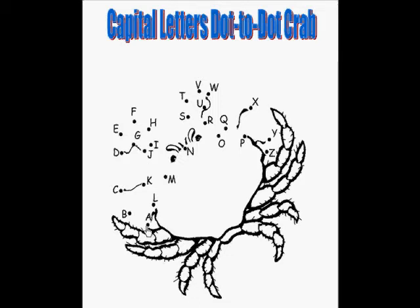There it is. And then we connect the dots to the next letter that comes after A. B. C. D. E.